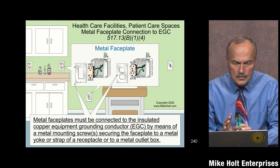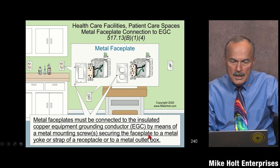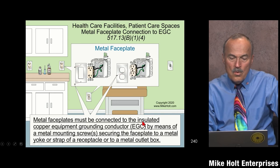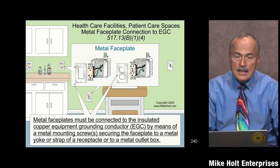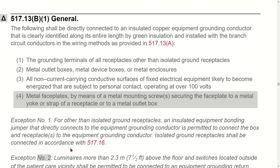B1.4 covers metal face plates — this was a change made in the 2020 code. Metal face plates must be connected to the insulated copper equipment grounding conductor by means of a metal mounting screw securing the face plate to a metal yoke or strap of a receptacle or to a metal box. What it's saying is that when you connect the metal face plate via those screws, the face plate becomes automatically connected to the equipment grounding conductor. Let me pull up the code: 517.13(B1) says the following shall be directly connected to an insulated equipment grounding conductor clearly identified along its entire length by green insulation.